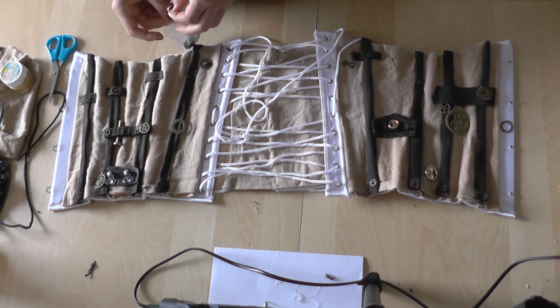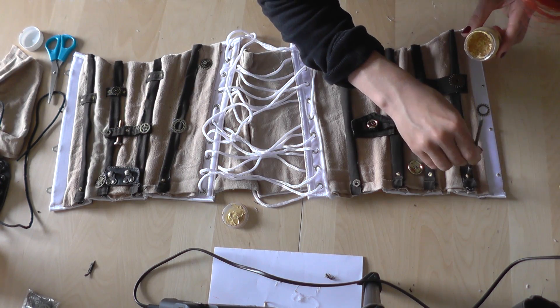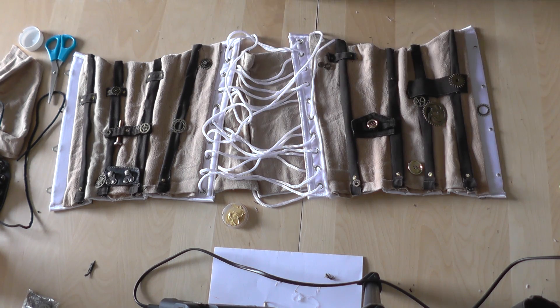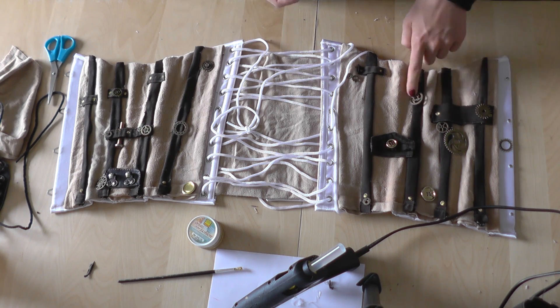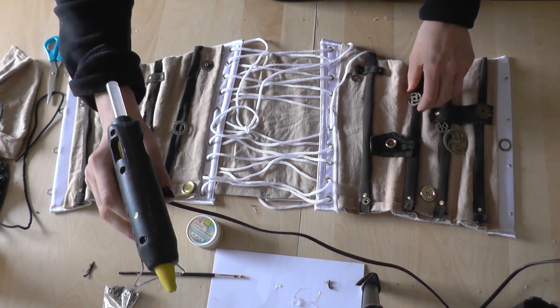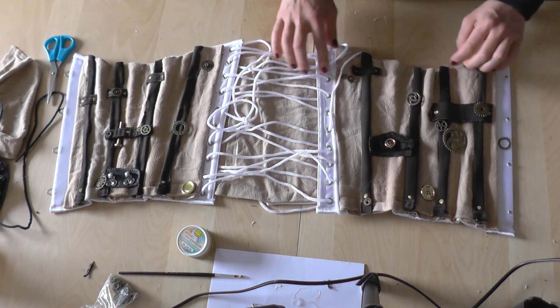After putting some more gears onto the corset I made some screw heads with golden fabric color. Then I decided the corset really needed more gears and buttons. After some final touch up the corset is finished.